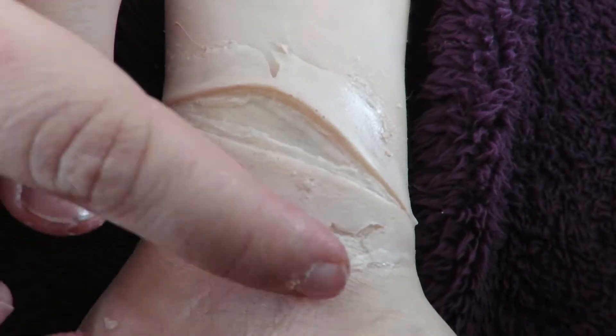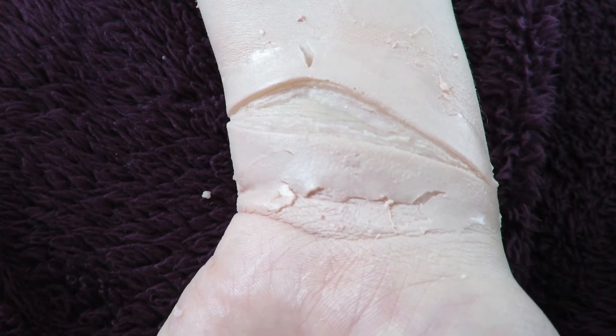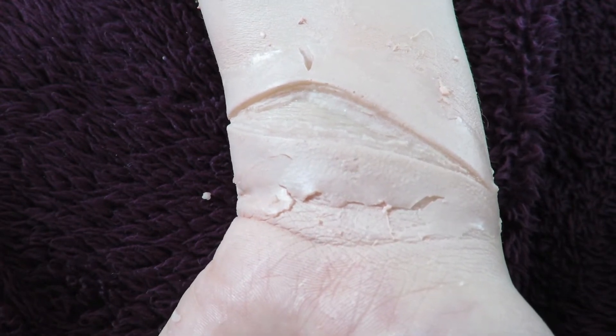The movement of my wrist kept causing the prosthetic to split in different places. I tried to use more witch hazel to blend the gelatin to the skin, but it didn't seem to work, so I decided to just carry on to the bloody stuff.